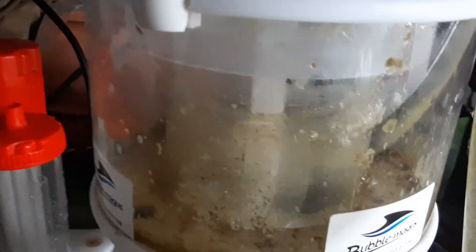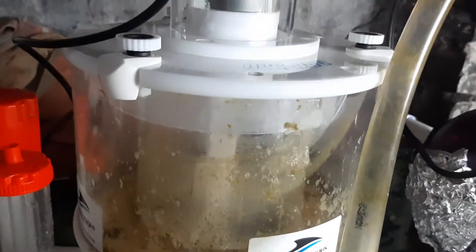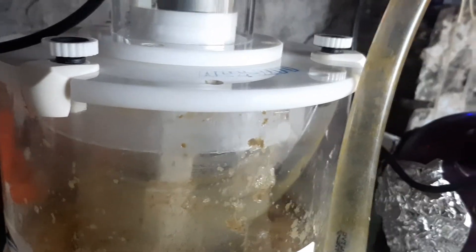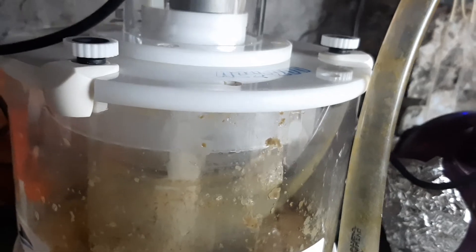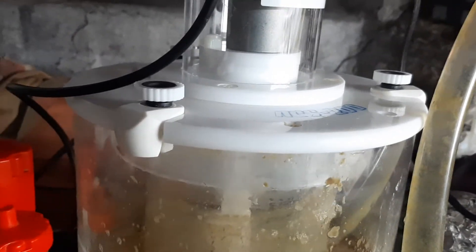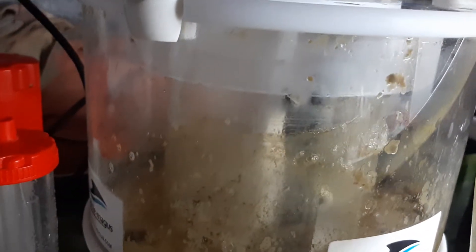Take some stuff out. Ten... fifteen seconds. Ten seconds. Show y'all. Eight. Four. Three. Two. There it goes. There it goes.